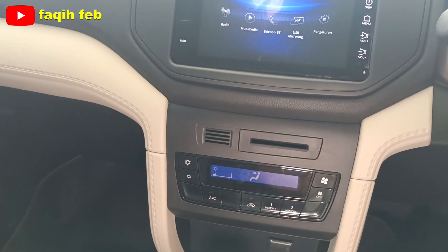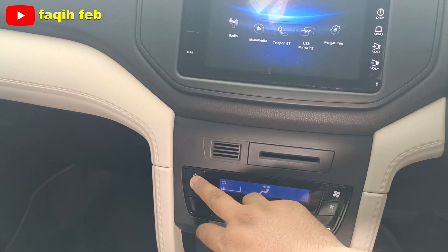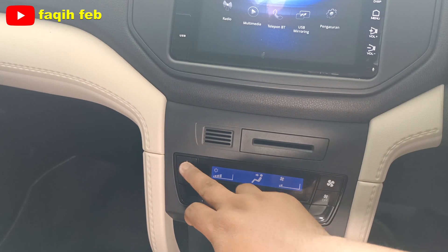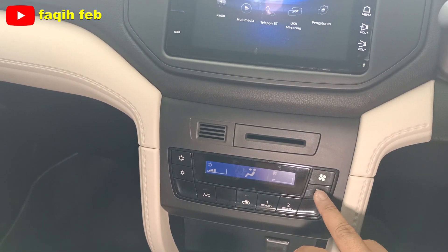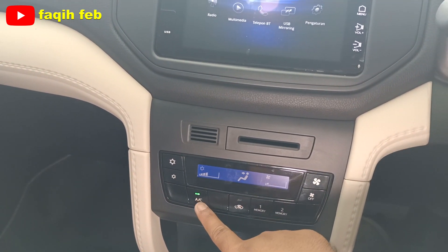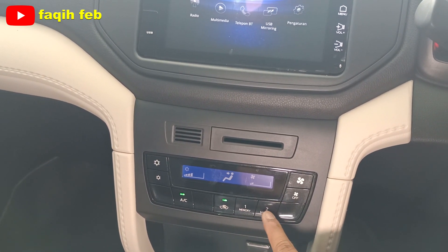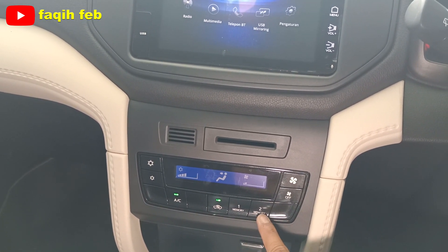Di bawahnya ada AC, sudah digital. Pengaturannya digital: suhu dan pengaturan blower-nya. Di sini untuk tombol AC-nya ada air ventilator, dan ada dua slot, dua tombol memory, memory 1 dan memory 2.